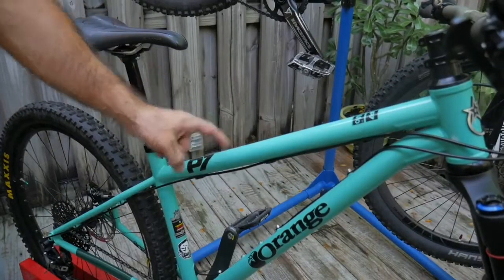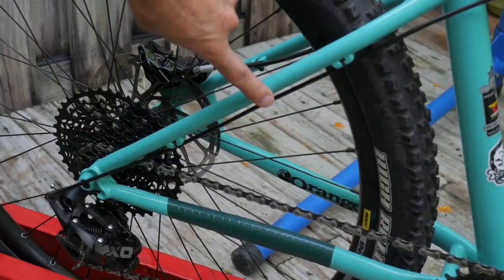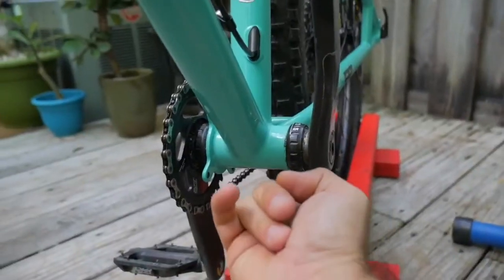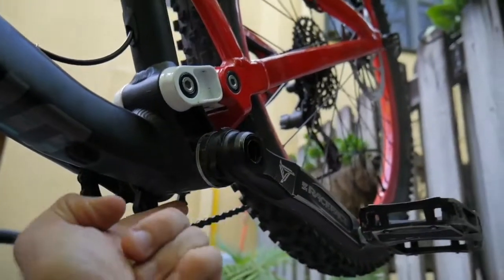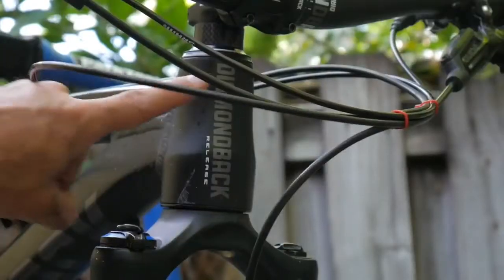This is the top tube. This is the down tube, seat tube. This is the bottom bracket. This is the head tube.